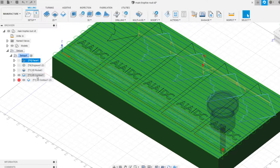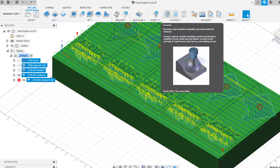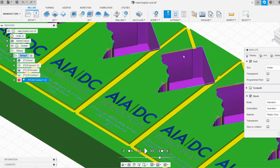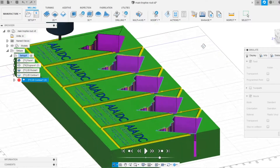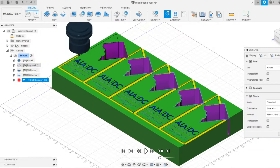That way I'll have a little pocket left over so I can cast in acrylic, and the wood will contain that pocket. Looking at this in preview mode, you can see by the end we'll basically have a pocket here. The leftover stock will allow me to cast in acrylic, and I also didn't cut all the way to the bottom so I could cast acrylic in there too. Once that acrylic sets up I can cut it out and sand it to the right consistency.